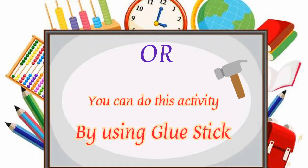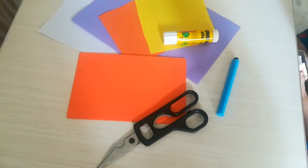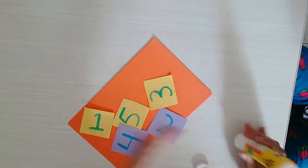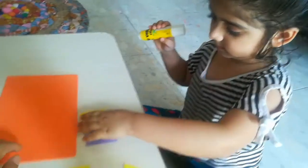In the same activity, here I have used the glue stick and some colorful paper, not foam sheet. So you can play this way also.